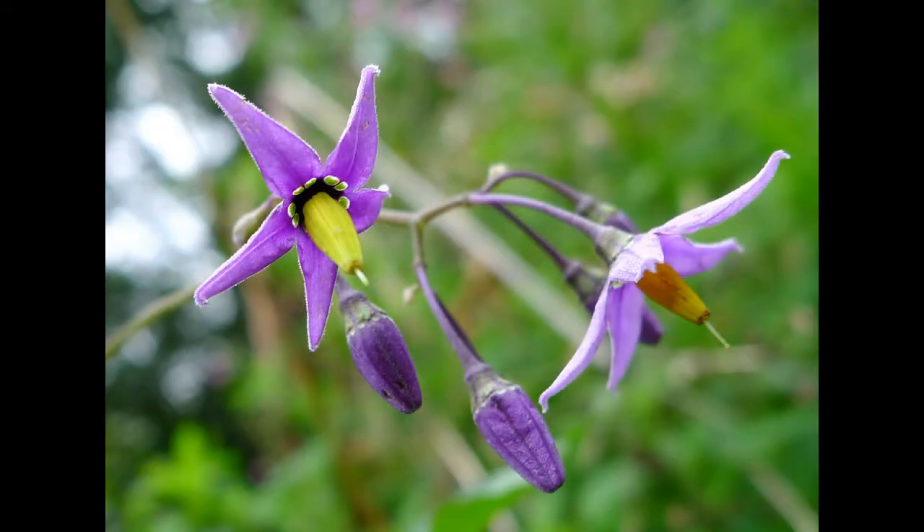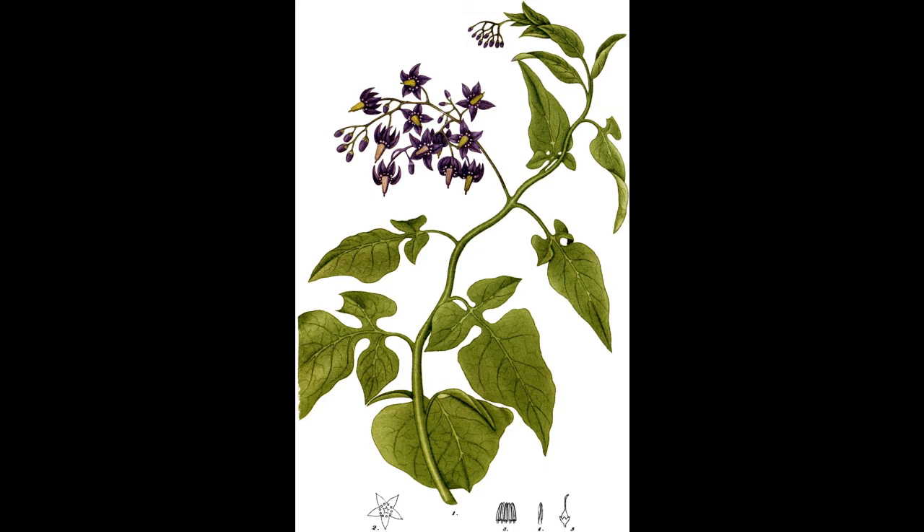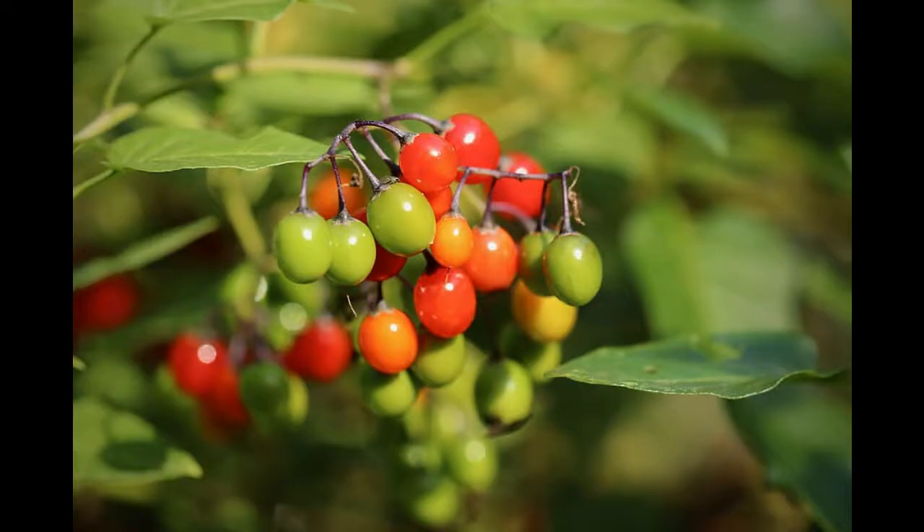To finish up, we have something actually called bittersweet or woody nightshade. It's a member of the Solanaceae family, which is the same as potato, tomato, aubergine and some of the really deadly nightshades such as Atropa belladonna — but it's also the same family as petunia, and you can see the similarities in many of the flowers. I particularly love the leaf shape here, and then the lovely purple petals with the yellow cones. The yellow cones are a superior ovary, sitting in front of the petals. As the flowers go over and turn into fruits, those fruits — as you'll be familiar with — are shiny, red, oval-shaped berries that come in lovely clusters.